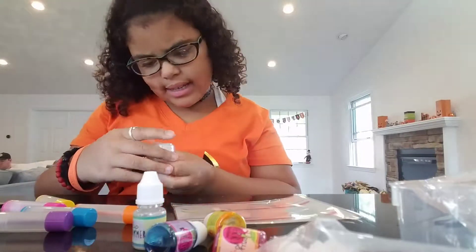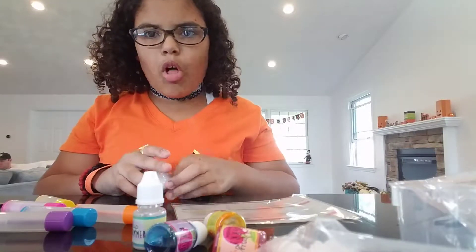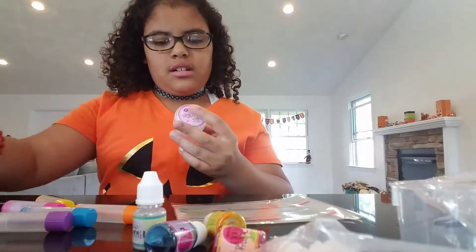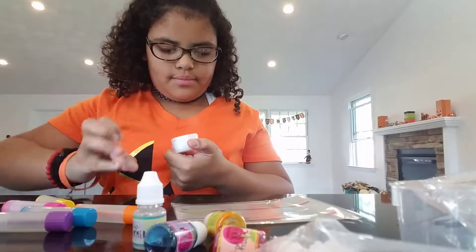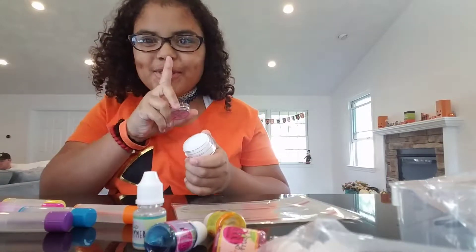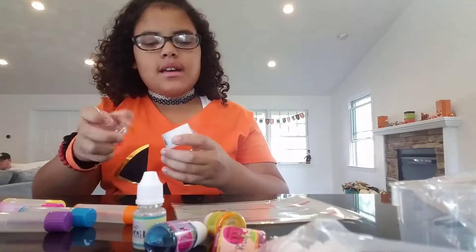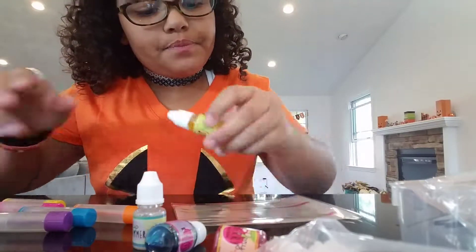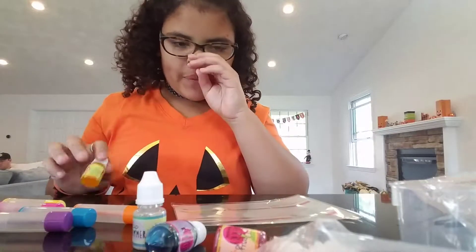This wax base is like a lip gloss thing. Let me open it and see what it looks like - it's probably just a lip balm. Yeah, that's what it is.